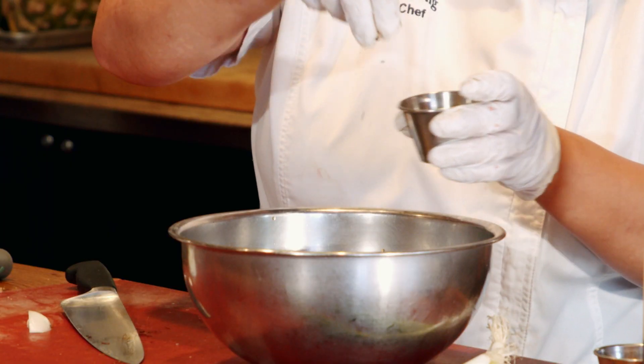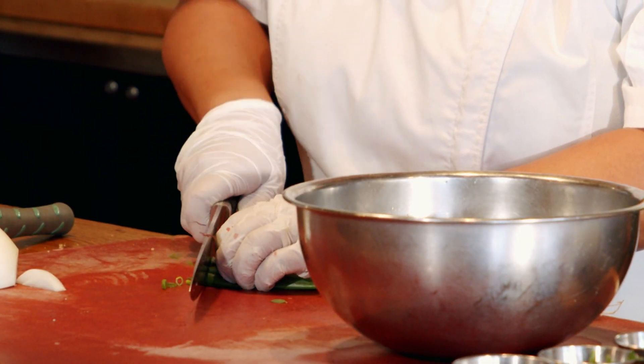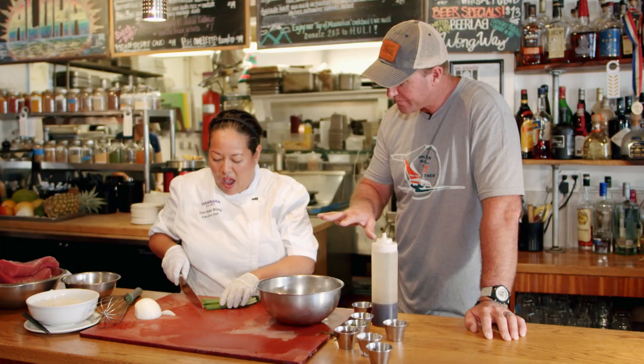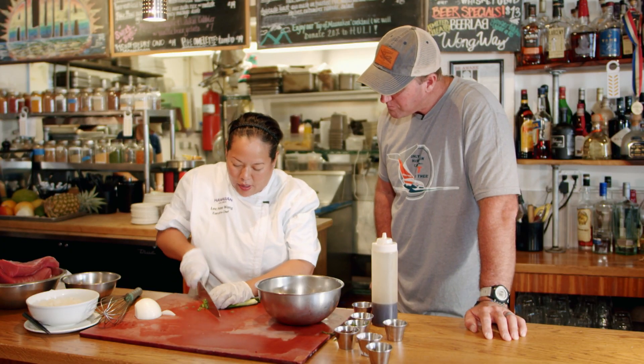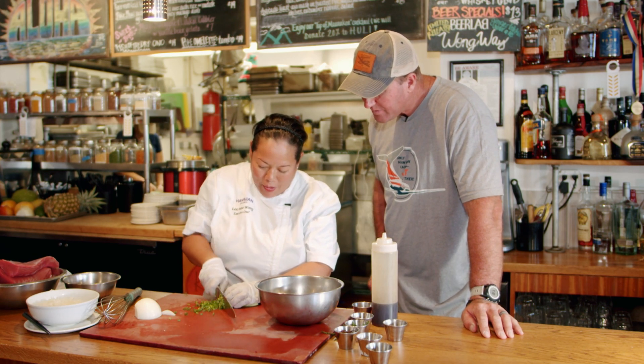We're going to add a little bit of sesame seed, then just a little bit of green onion. All of this is sourced locally. As you can see, this is a dish that you can make inside of five minutes.